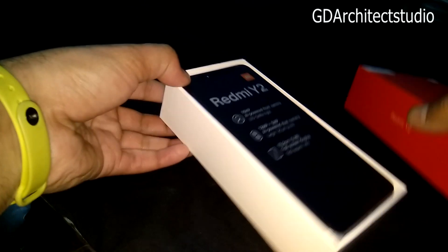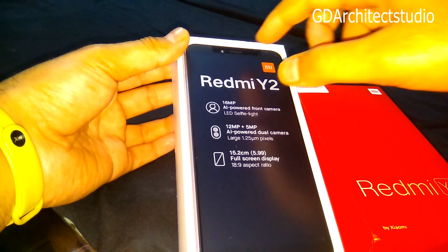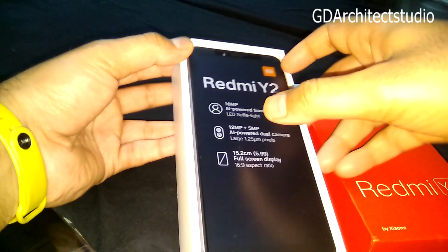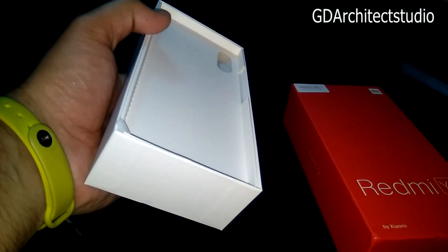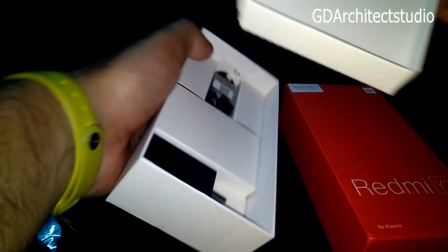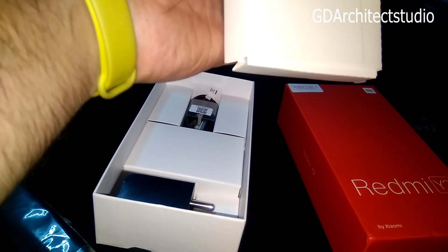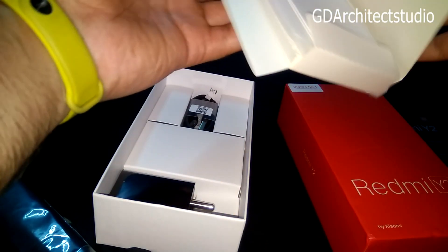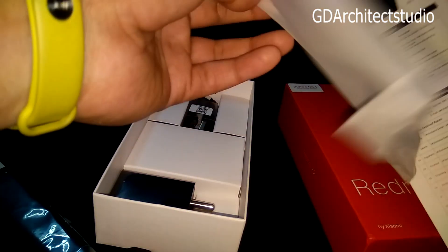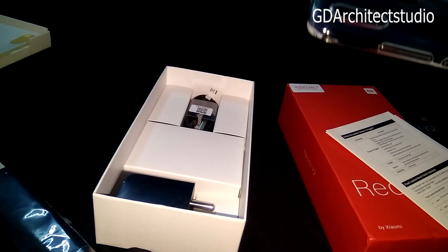And this is the box. This is the Redmi Y2. Now we'll talk about the design, the specifications, and we'll talk about the inside.